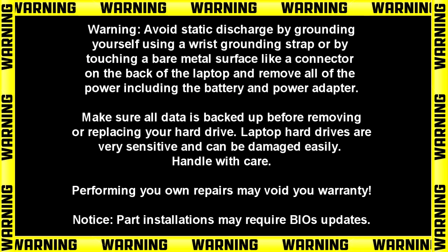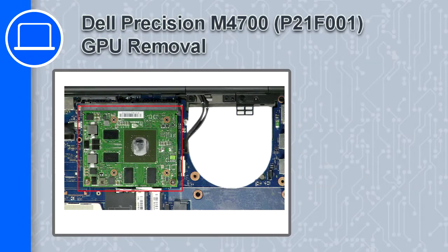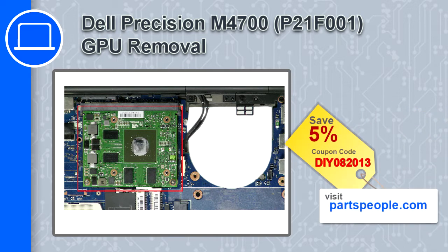Hey, what's up, this is Ricardo and in this video I'll show you how to remove the GPU from a Dell Precision M4700. If you're looking for parts for this laptop, go to our website and use this coupon for a 5% off discount.